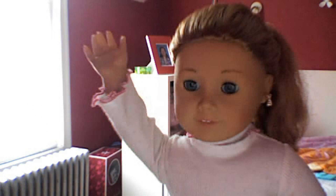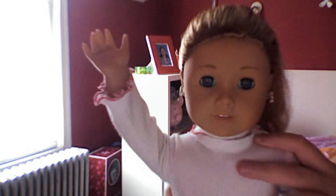Hello and welcome to Vicki's Craft Show. I'm Vicki, or some people call me Victoria. Today what we'll be doing is making an iPad or an iPad 2 for your 18 inch American Girl doll or any kind of doll.